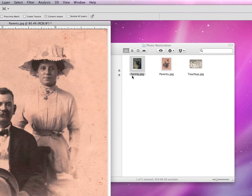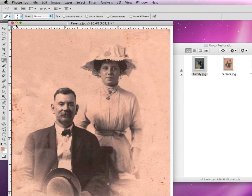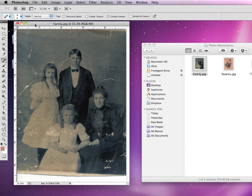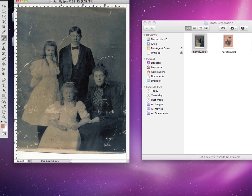Let's open up the family JPEG that we downloaded. I'm going to go ahead and close out the parents — we'll come back to that one in just a little bit. But you can see in this photograph it has its own unique set of challenges. Not only does it have a few spots and speckles, but it also has lots of scratches and even tears that go through the photograph and across some of the people, and some scuff marks that take out some of the major details.